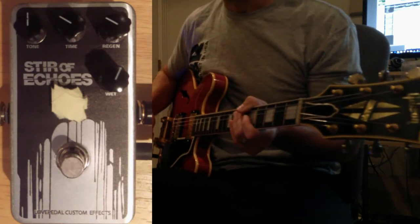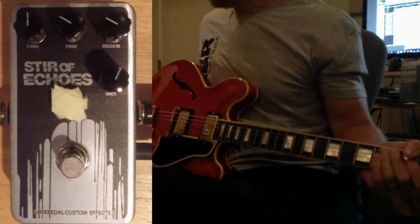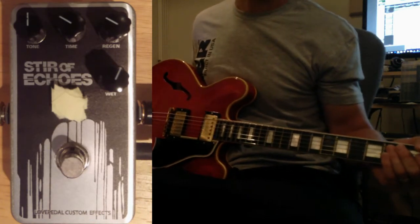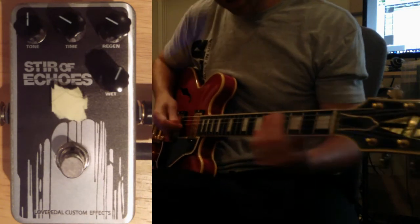Here's a quick rundown of the gear: going into this is my 1959 Gibson ES-355 — I'm blessed enough to own this beast, it's a beauty — and then I've got it running straight into the front end of a PRS Arkon 50 wide head. Here's the dry signal.